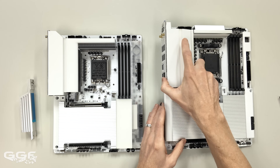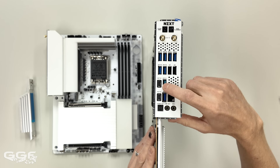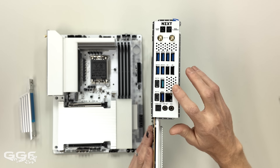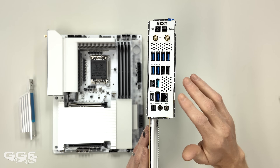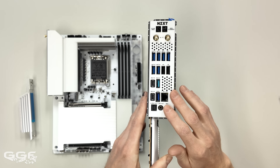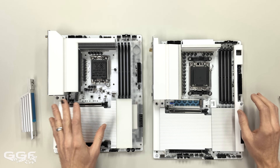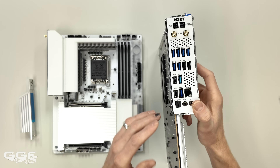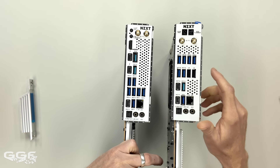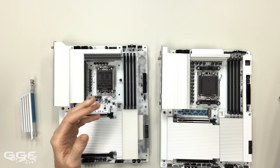Moving on to the AMD rear IO — it looks very much ASRock to me. You're getting two USB4 40Gbps but there's no Thunderbolt on this one, so if you need Thunderbolt this might not be the board for you. It has five USB 10Gbps and three USB 5Gbps, both Type-A. Interestingly, there's no dedicated display output — no HDMI, no DisplayPort. You can use the USB4 40Gbps for display output with an adapter if needed.